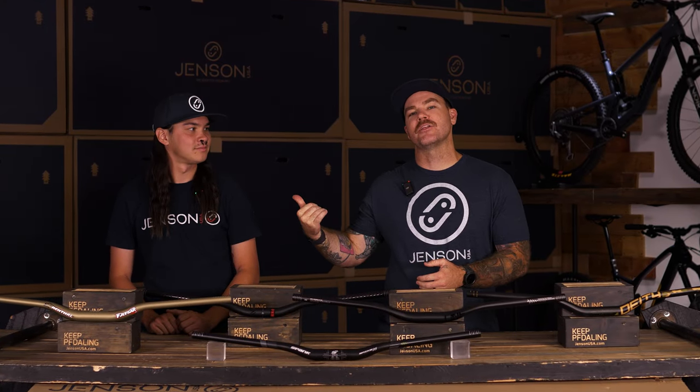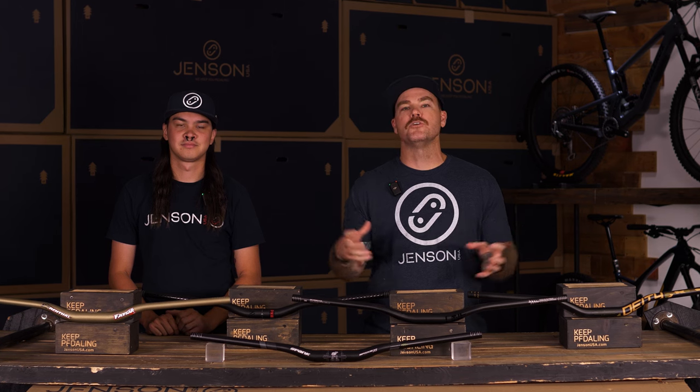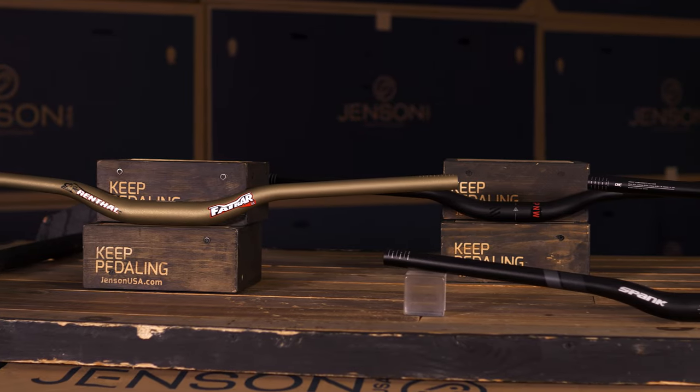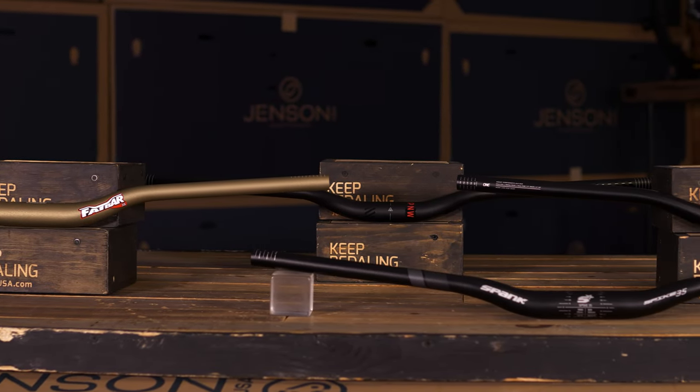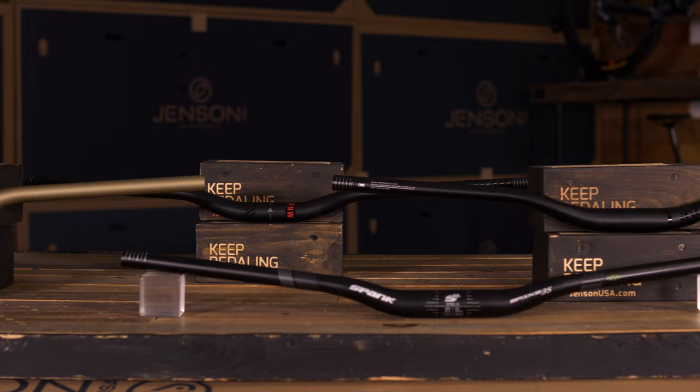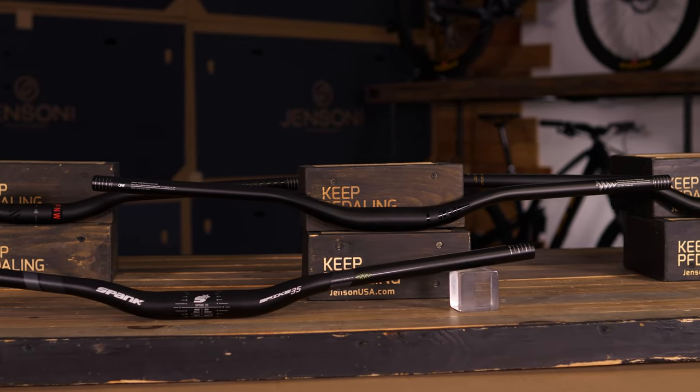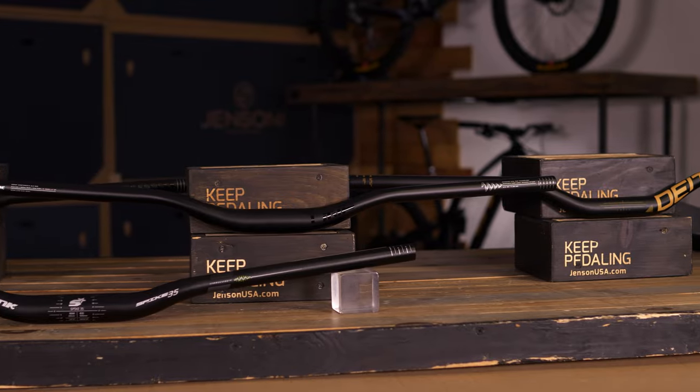What's up everyone? Mark here from Jensen USA with my right-hand man, Alex, for all things product reviews and first-hand knowledge to help make your decisions easier when shopping with us. In today's video, we got the top five picks on aluminum bars, so if you're looking for more durability, a cheaper cost, and a little bit better feel, we're going to go over our top five picks and make it easier for you.